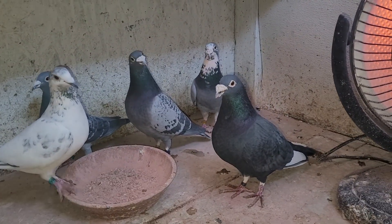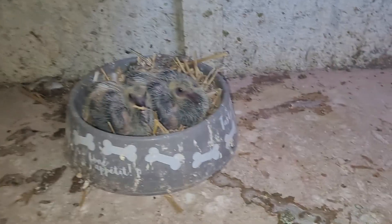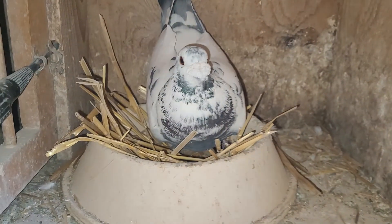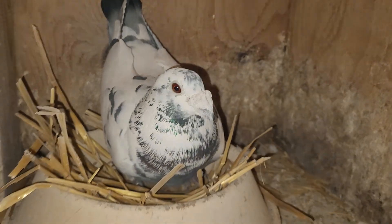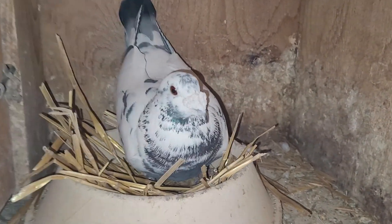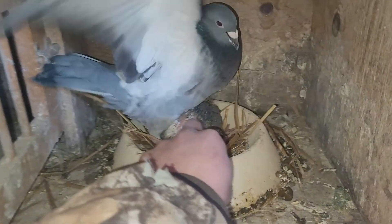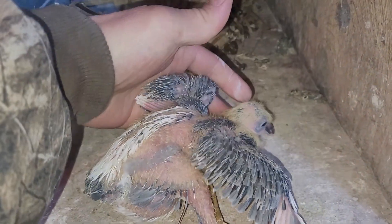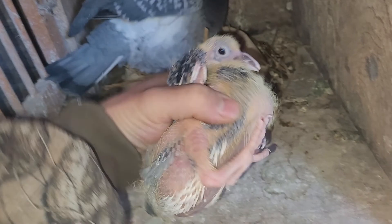Look at these guys. We have young birds here - they're actually too big to band. And this guy, our grizzle, our grizzle has an egg. And that's the cock bird sitting on the egg right now. This one right here has gotten too big.